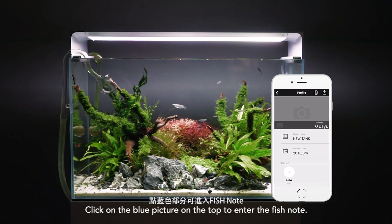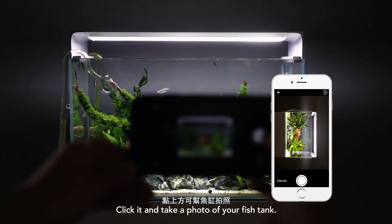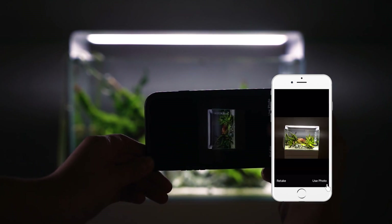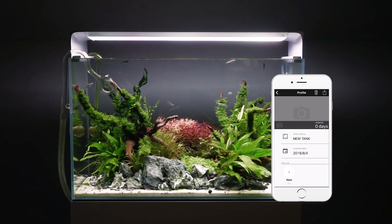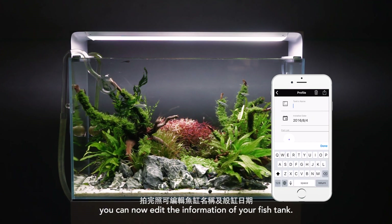Click on the blue picture on the top to enter the fish node. Click it and take a photo of your fish tank. After finishing taking the photo, you can now edit the information of your fish tank.